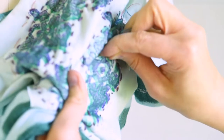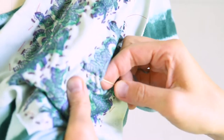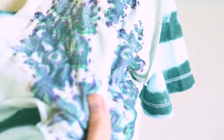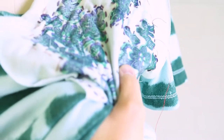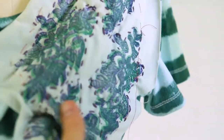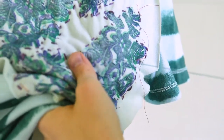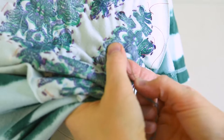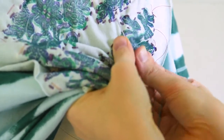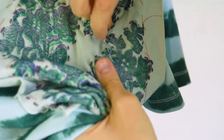Just pulling my thread through, making sure the thread is not tight at all. When I get to a place that makes sense, I'll go ahead and put a knot in and keep going around all the different areas where I want to add more stitching. It's really up to you how much stitching you want to add once you've outlined your basic design. You could stop at just the basic outline, or you could just keep stitching to your heart's content.